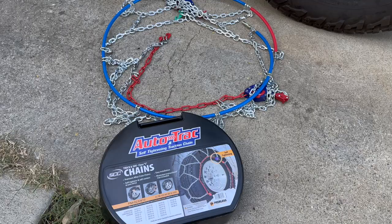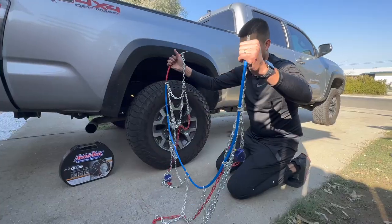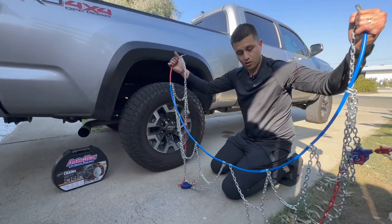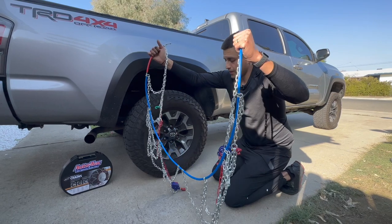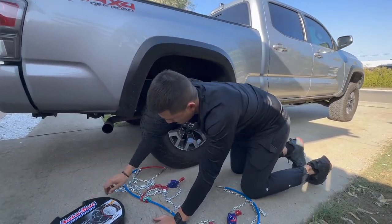I purchased the Auto Track self-tightening traction chains. I already unhooked them and pulled them out of the box. You want to make sure they're opened like so, and then you're going to run it behind the tire.